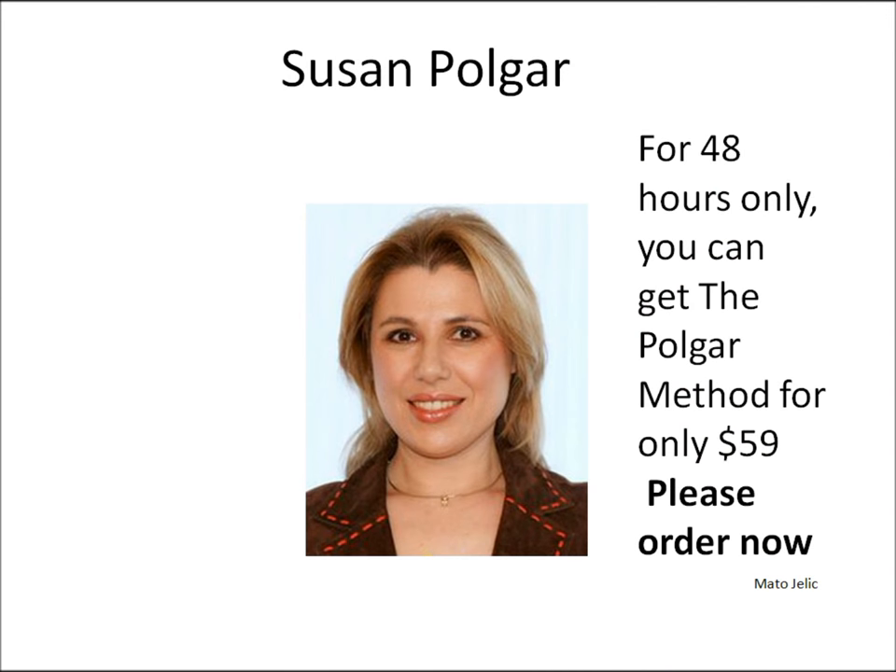Back to Susan's chess course. Susan is unique in her ability to create such a program. A former prodigy, her father's training methods helped her and her sisters achieve astounding success, setting and breaking records wherever they went. For a short time only, you can get this great method — the Polgar method — at a very low price. That is all, bye for now.